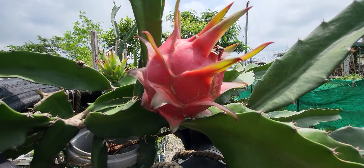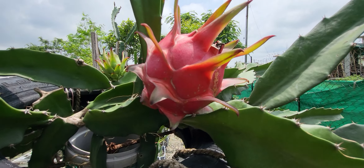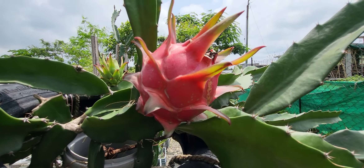Hello friends, my name is King's Garden, welcome to King's Garden. Today I'm going to show you my first lot of dragon fruit.